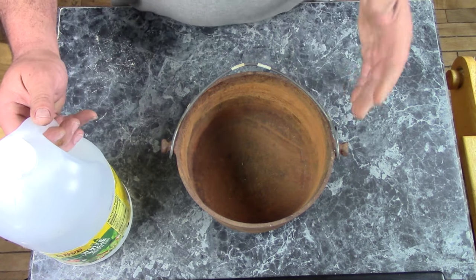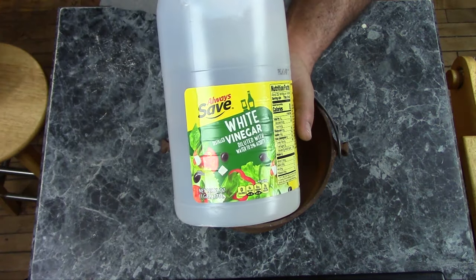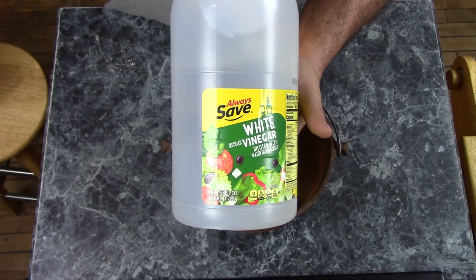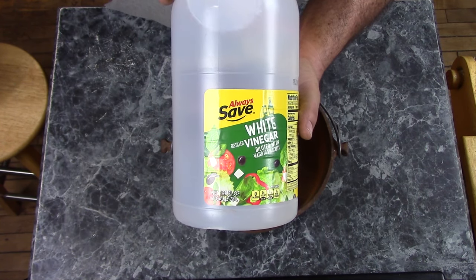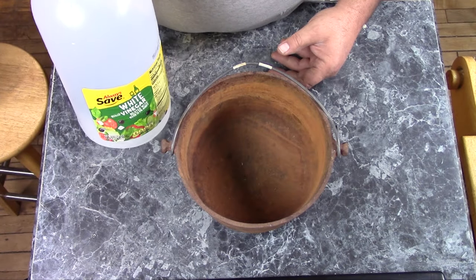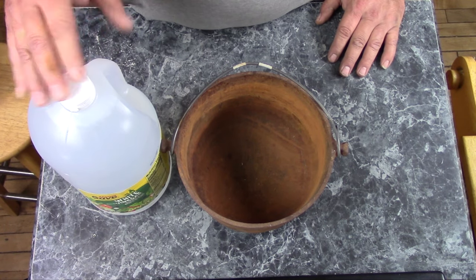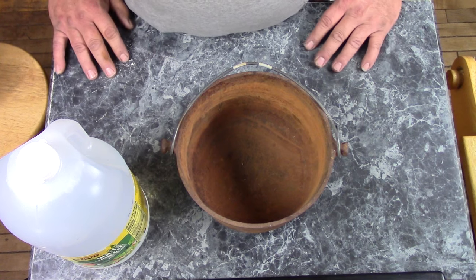What you'll need for this is the object you want to clean and vinegar — just the cheapest white distilled vinegar you can find, as long as it's 5% acidity at least. We're going to mix up a vinegar bath, put this pot in it, and wait a few days to see what happens. If you use the stronger cleaning vinegar, that's okay too. It might go a little bit faster, but it doesn't make that much of a difference.